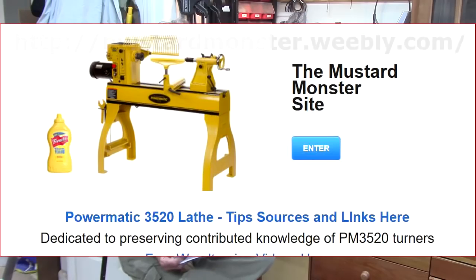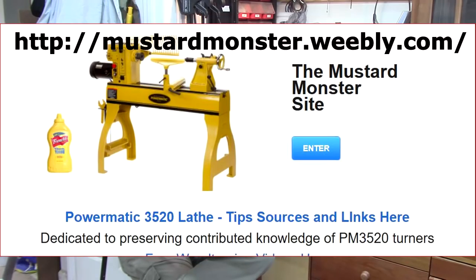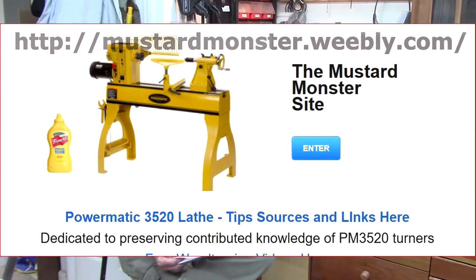I had several comments about the emergency switch that I placed on my PowerMatic and practicing using it. Tips for making a safety switch for the PowerMatic — and you can also use similar plans for a Jet 1642 — are available on Mustard Monster, which is tips and tricks for owners of PowerMatic 3520A and B model lathes. I've got the link on the page.